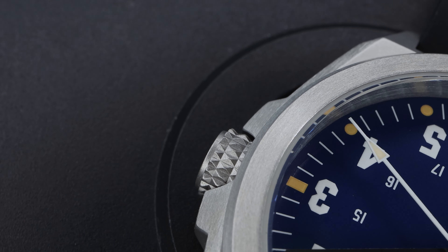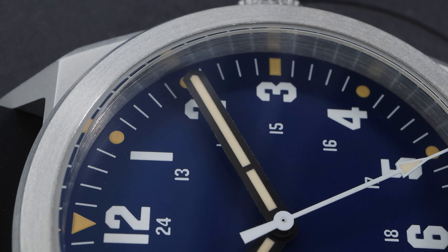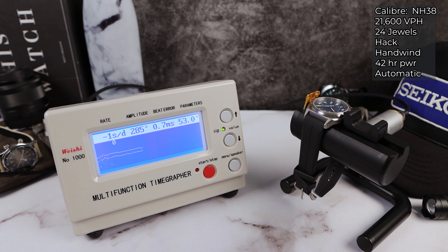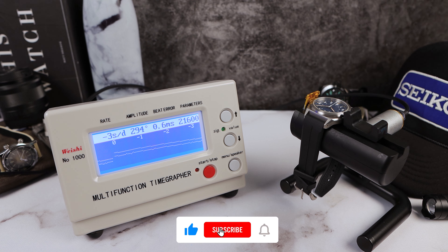RZE is saying that their field watch at 57 grams is probably the lightest on the market. On the rubber strap it comes to 75 grams — still incredibly light. The Valor is powered by the NH38 no-date movement, so there's no ghost position. Very nice. 42 hours of power reserve, 24 jewels, hack and wind automatic, 21,600 VPH. On the timing machine: pretty good — powerful amplitude at 290, rate at negative three. There is a lot of beat error at 0.6, but this one is a prototype and it's still doing pretty good.